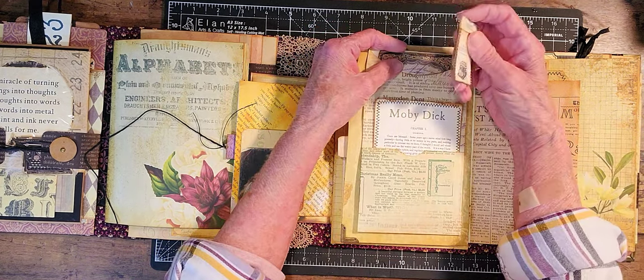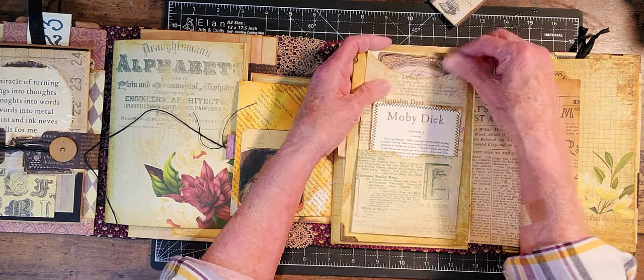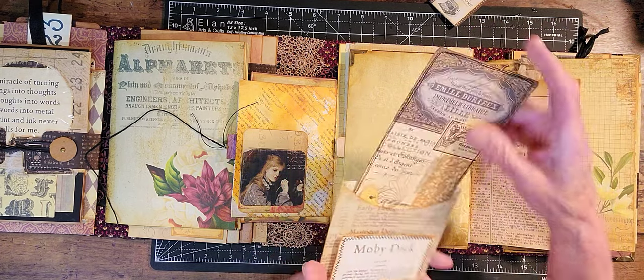And I put two corners on that page — I just thought it kind of looked nice. And there's a journal card in here, right here, ready to go.